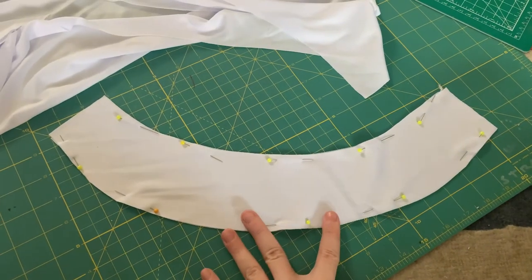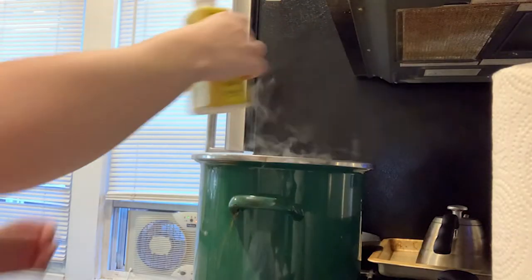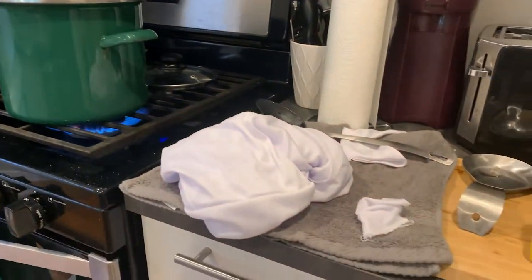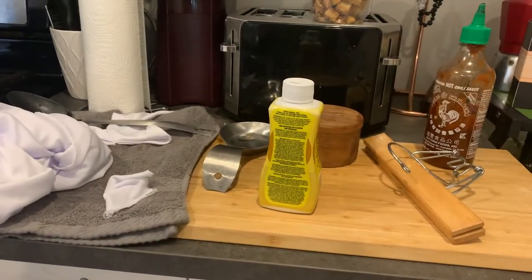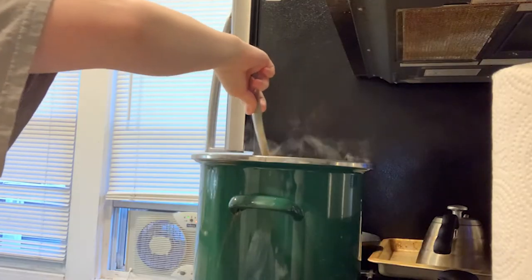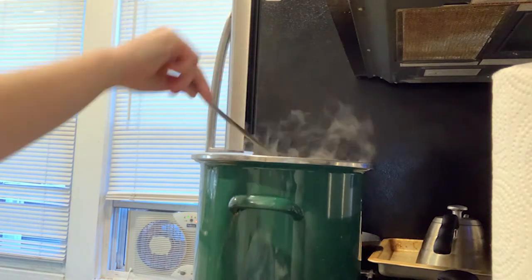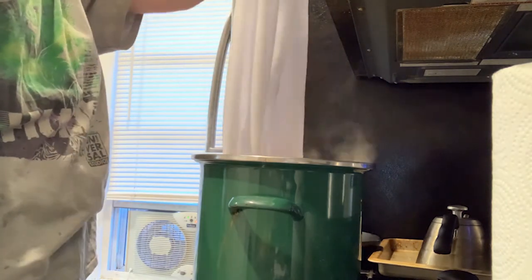It was now time to dye the dress, and oh boy, was I nervous. I only filmed myself doing the first color — yellow — because it was pretty boring, honestly. All of the instructions are on the dye bottle, but when it tells you to wait at least 10 minutes with the fabric in the dye, ignore that. We are going for pastels. I went from lightest to darkest, so I poured about half of the yellow dye in my pot and put the top of the dress in there for about 10 minutes, constantly moving it around and dipping it in and out to make sure I could get a good gradient.